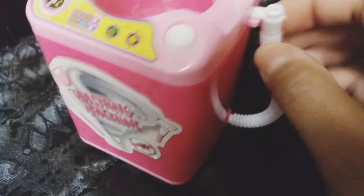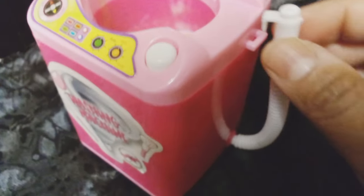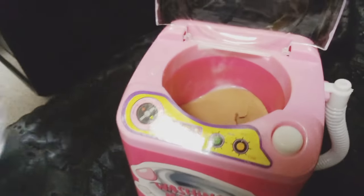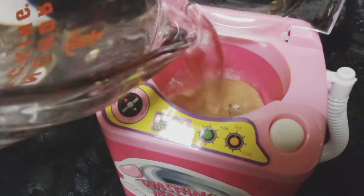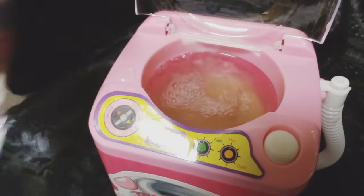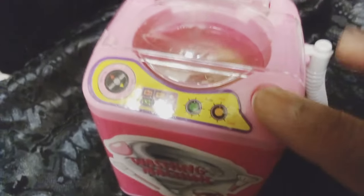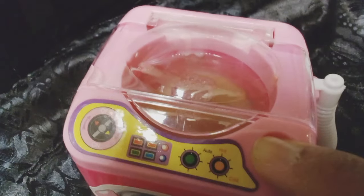Water was going everywhere because I had to hook it up to the side — the little drain holes. So I tried it again. I think this is the third time — third time's the charm.